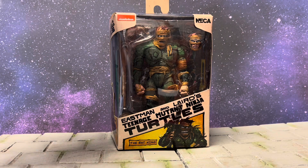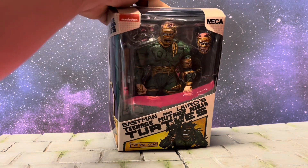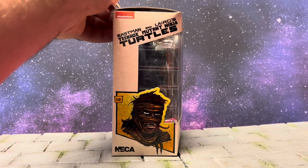What's up everybody, it's your boy Doodah with Doodah Reviews. In this review we're going to look at the NECA Eastman and Laird's Teenage Mutant Ninja Turtles — the Rat King. This is the one I wanted right here.